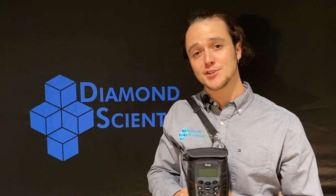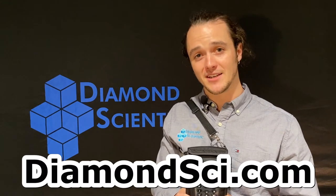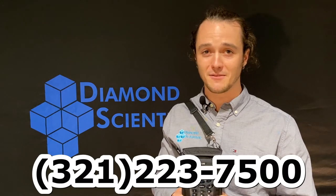To learn all you can about the G100 10N package or any other of the G series from VIA Sensor, check us out at our website, diamondci.com. Call us anytime at 321-223-7500. I've been Shane, thank you for watching the Diamond product series and we hope to see you next time.